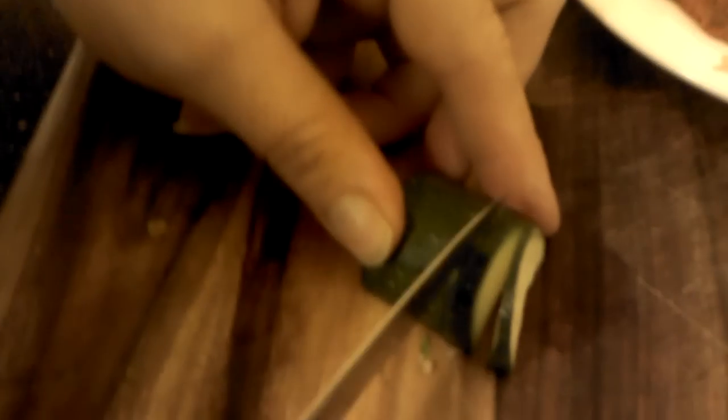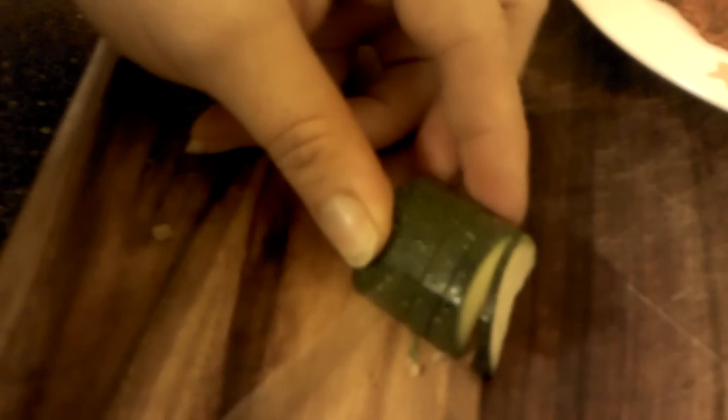My mom just gave me this knife. So I just keep on doing that all the way down. What I ended up doing was fanning it out — I fanned it out and then put it like that and just kept on swirling around.